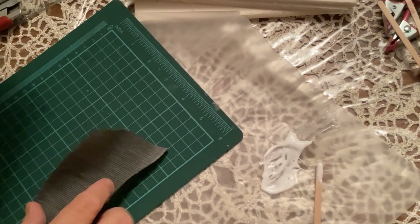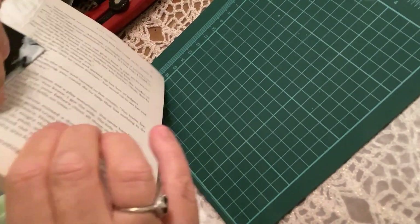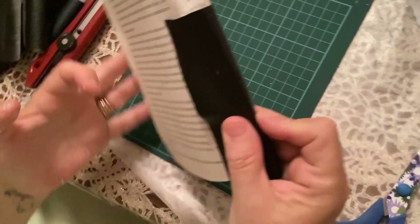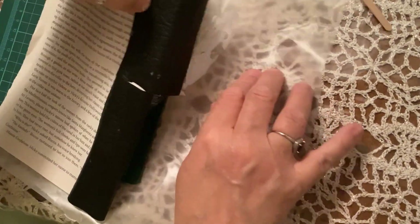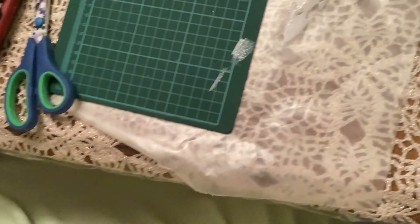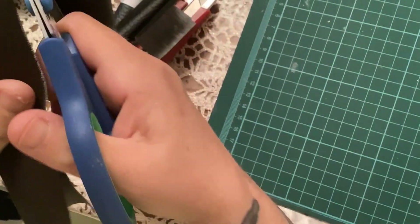I went to the dollar store and bought this faux leather, and I'm just folding it over the edge of the book and gluing it down. You want to try and glue it as close to the spine as you possibly can. I've got that piece glued on and now I've got another piece — some of these are actually scraps from a different project. I'm just gluing that on, folding it over, and gluing it down. After it's glued, you're going to want to clamp it really well or put something heavy on it to dry.